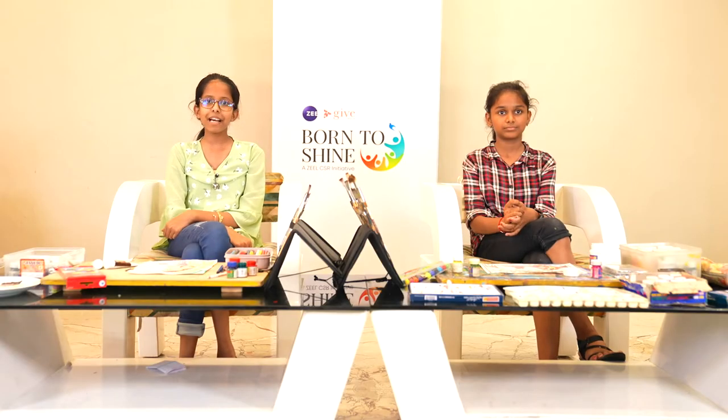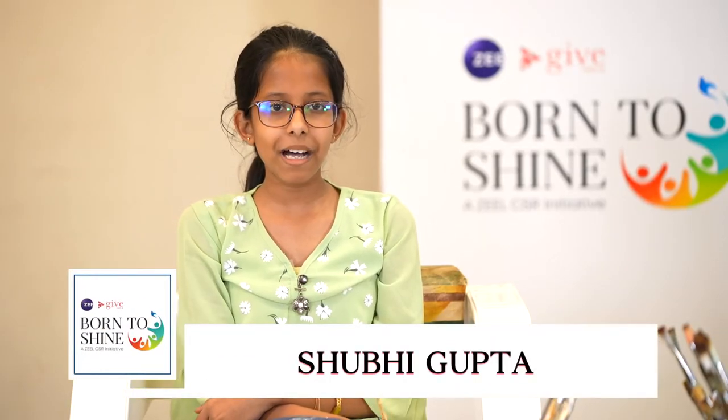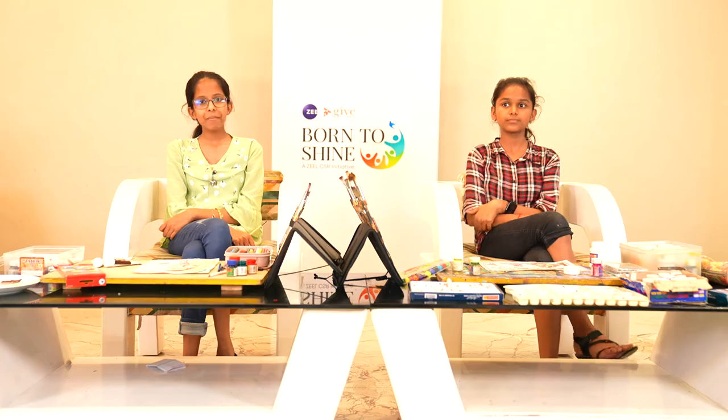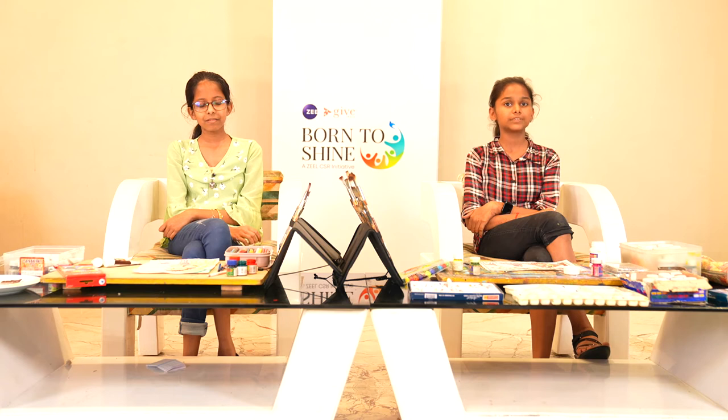Welcome to Born to Shine Talent Mix Bag. Hi, myself Shubhi Gupta, I am from Bhopal and I study in class 9th in the school Sharda Vidya Mandir. I am an artist and I make different paintings. Hi, my name is Sheetal Gupta and I'm from Bhopal, I study in class 8th at Sharda Vidya Mandir. I am an artist and I do painting.